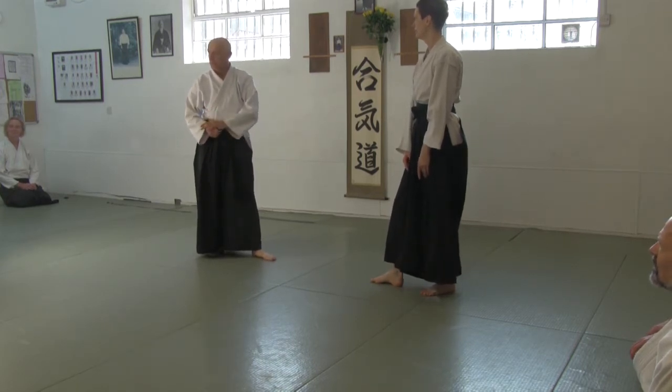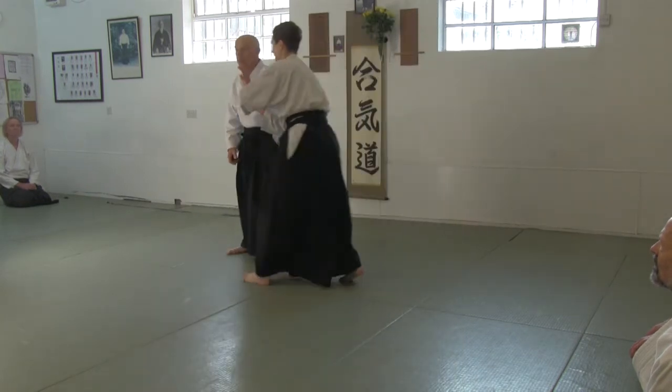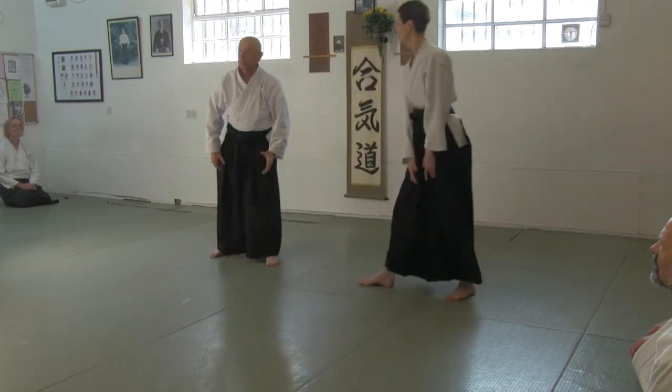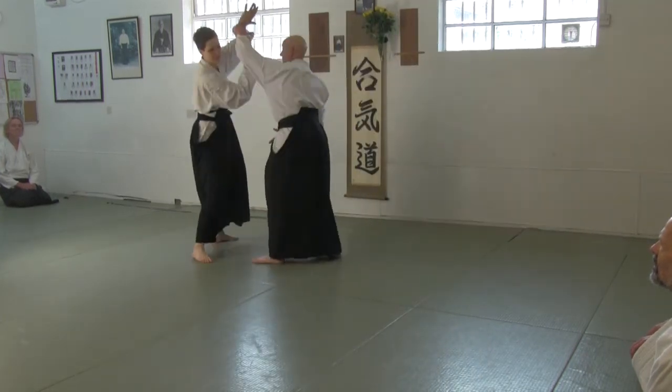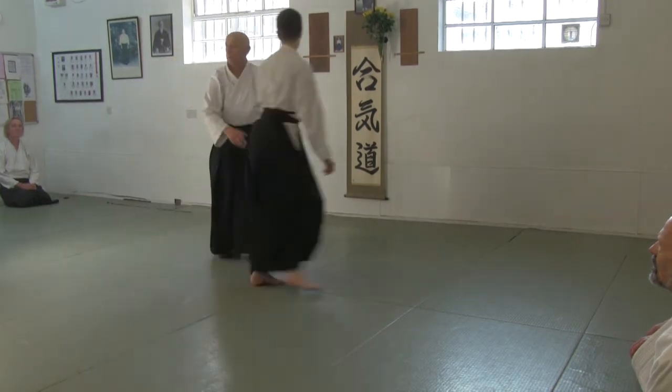There was a slight improvement after what I said before, but we still didn't want to start till here. You have to take their intent. It begins when you drop your hips.